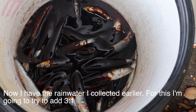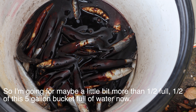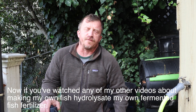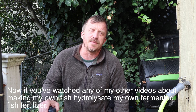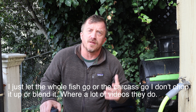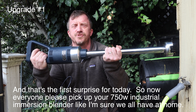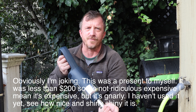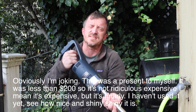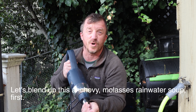Now I have the rainwater I collected earlier. For this I'm going to try to add a three-to-one ratio, going for maybe a little bit more than half of this five-gallon bucket full of water. Now, if you've watched my other videos about making fish hydrolysate, I just let the whole fish go — the carcass — without chopping or blending it. But today's first upgrade: I'm using a 750-watt industrial immersion blender. It was a present to myself, less than $200. Let's blend up this anchovy, molasses, and rainwater soup.